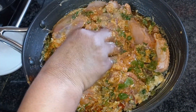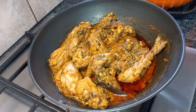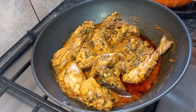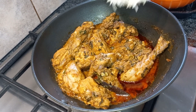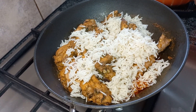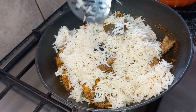Now the chicken has cooked. I cooked the chicken and the rice separately. I'm going to layer the rice on top of it. While cooking the rice, I added whole spices — cinnamon, 2 sticks, 2 cloves, 2 anise seeds, and then 3 cardamom. I also added bay leaves. So the first layer is this.